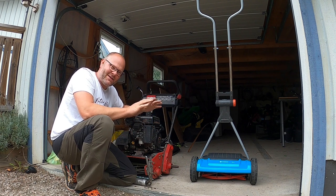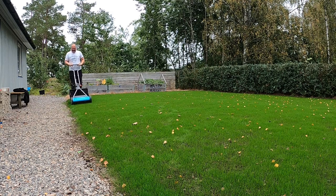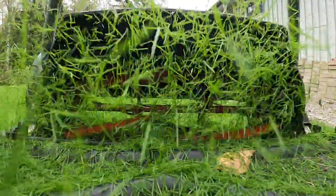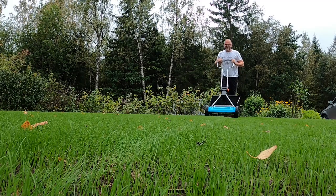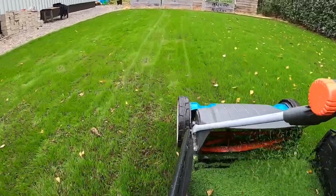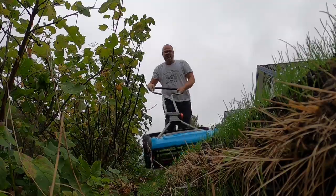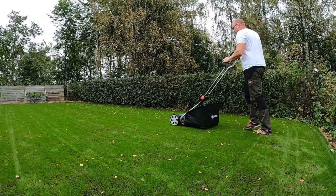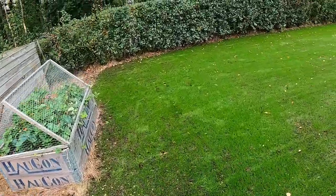Det här, mina vänner, är en speciell känsla. Tack för att ni var med.